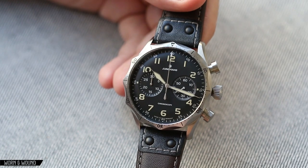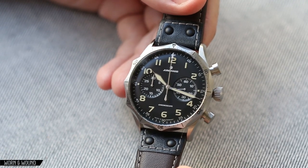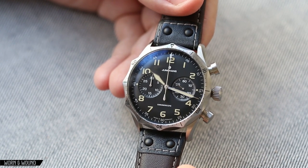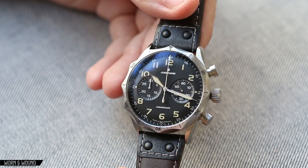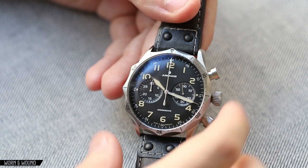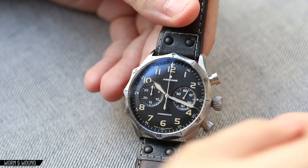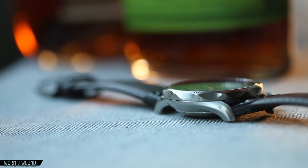The case of the Meister Pilot Chronograph is really striking. Junghans makes exceptional cases on all of their watches, especially in the Meister line — just nice detailing and interesting geometry. But this one really takes the cake, with both finishing and interesting detailing all around. It's a 43 millimeter diameter by 49.5 lug-to-lug by 14.5 millimeters tall — a wide watch, though not terribly long, but quite thick.